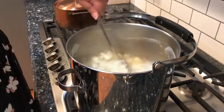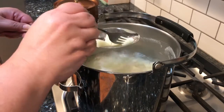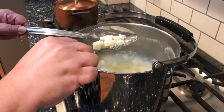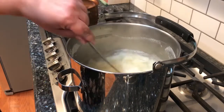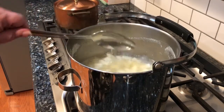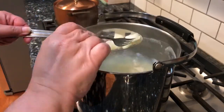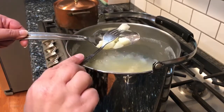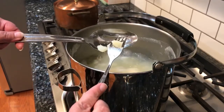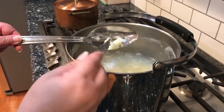These have been boiling pretty well now, so I want to check them. See how that's just fork tender — just a little bit more and you can really mash it with your fork. See how that goes right through — that is fork tender. You just put the fork in there and it breaks it right away.